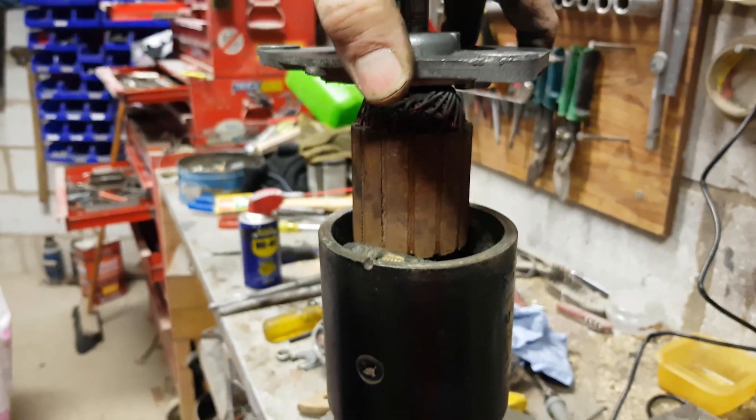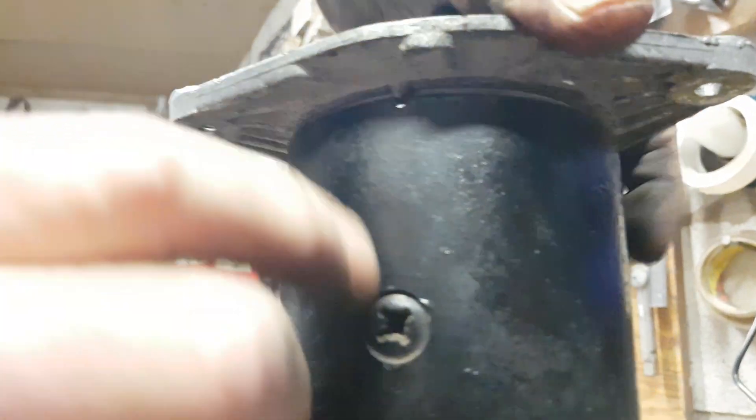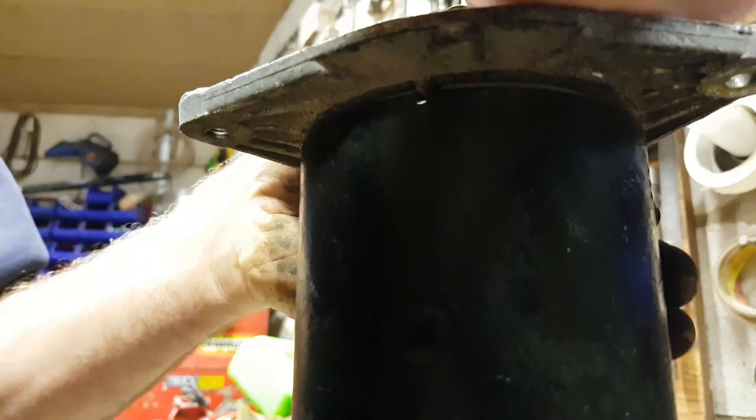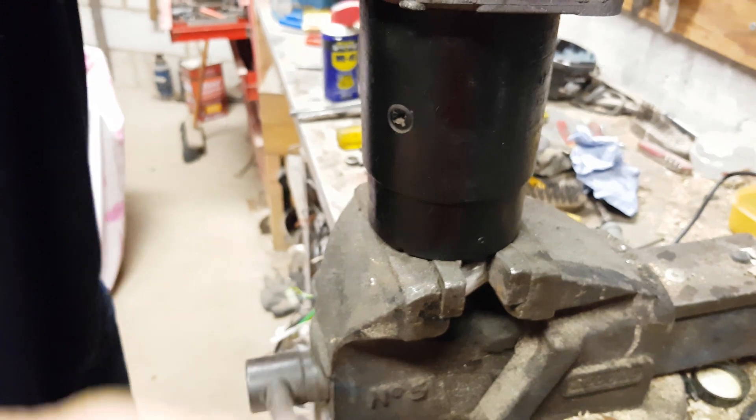Right, so now what we're going to do is line up that, drop that through - the peg lines up there. Now that's sitting nicely, I'll turn it over.